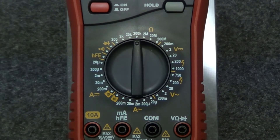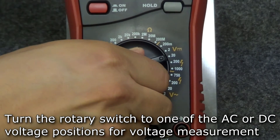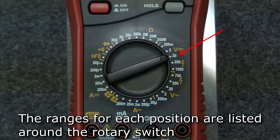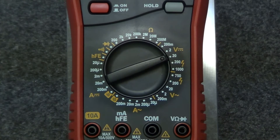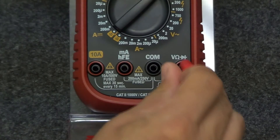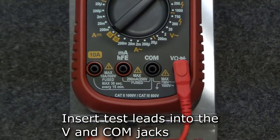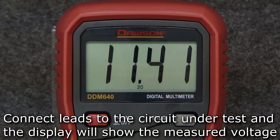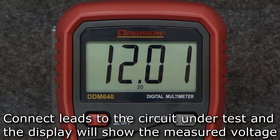To measure voltage, turn the rotary switch to one of the AC or DC voltage positions. Whatever you expect the measured voltage to be will determine which position you choose. The range of each position is located around the rotary switch. Once you've set the switch to the correct position, insert the test leads into the voltage and comm jacks. Connect the leads to your circuit and the measured voltage will be shown on the display.